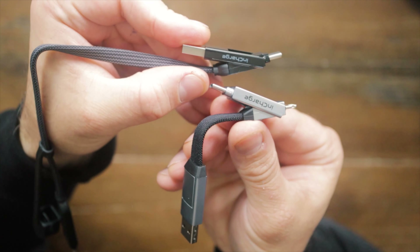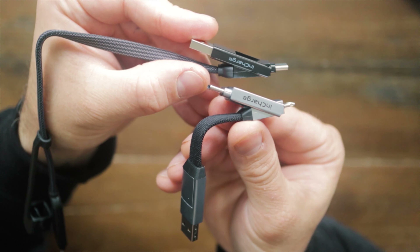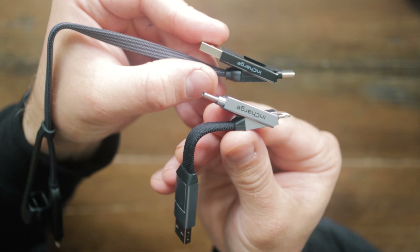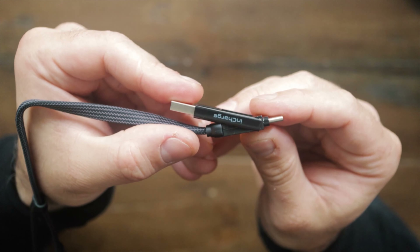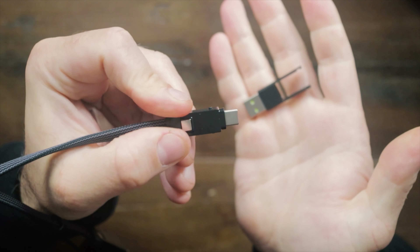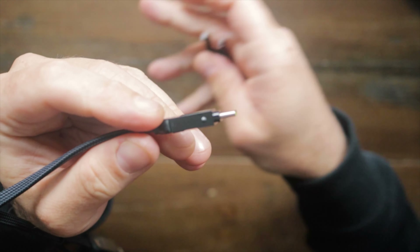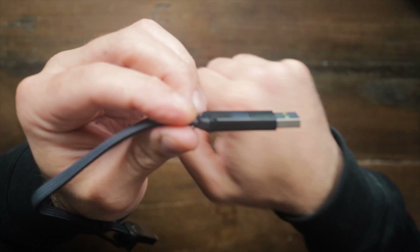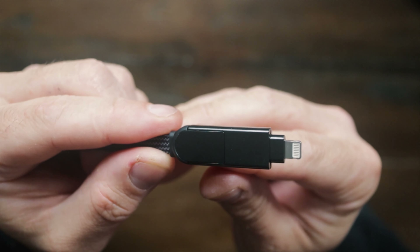It comes in some nice eco-friendly packaging with information on there, even a QR code to tell you all about it. Inside we have our newly designed, lovely looking InCharge XL, which is very similar to the original one. This is the 30-centimeter, one-foot version, and we have the same sort of braided cable.